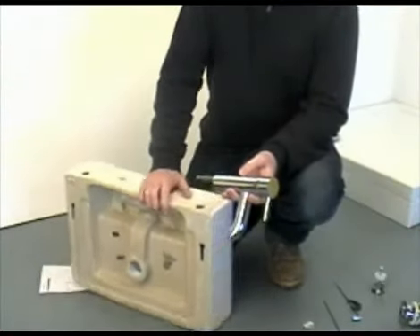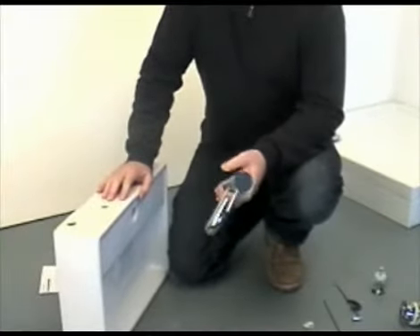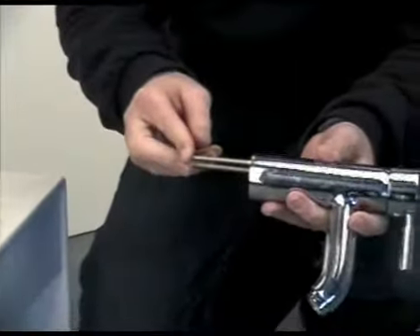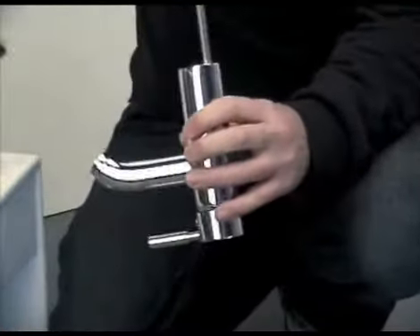We are now going to demonstrate how to install a basin monoblock mixer. Most basin mixers come supplied with threaded posts which form part of the clamping set and allow the mixer to be secured to the basin.